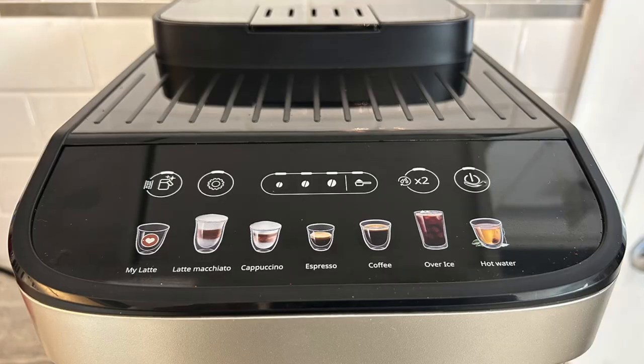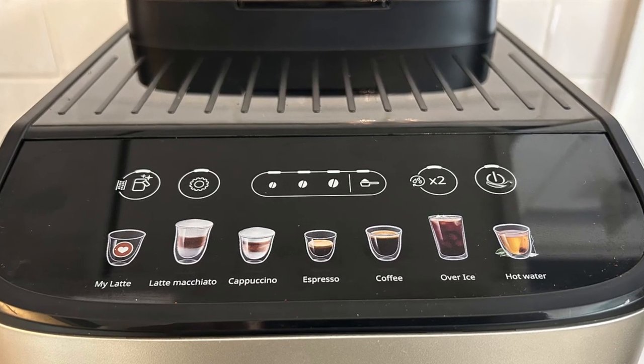It does a lot. It has the ability to make seven different coffee drinks, including cappuccinos, espresso, latte, macchiato, iced coffee, and a personalized latte setting for your own preference. It can also do regular coffee and hot water if you want to make hot chocolate or use it for recipes that require hot water, soups, etc.